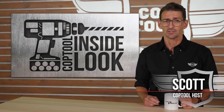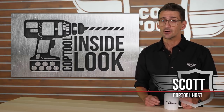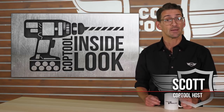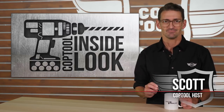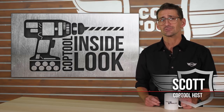That's going to do it for this inside look at the Milwaukee Gen 3 M18 fuel hammer drill. If you want to learn more about any of the tools or accessories tested in today's video, links are included in the description below. Subscribe so you don't miss anything from our channel, including our Power Tool Week in Review every Friday. Check out coptool.com for more power tool info and news.